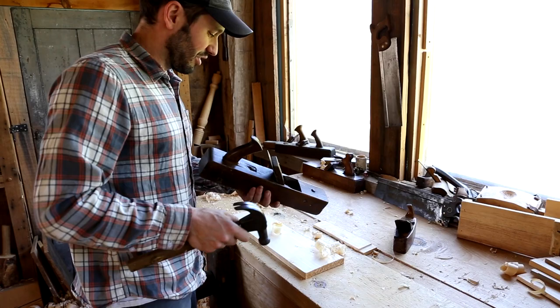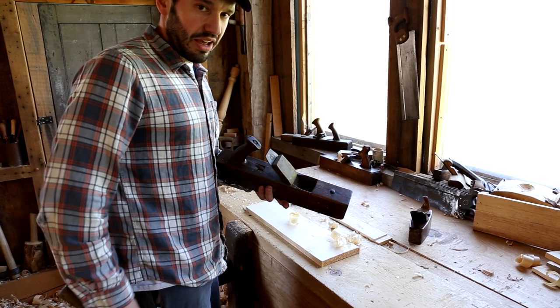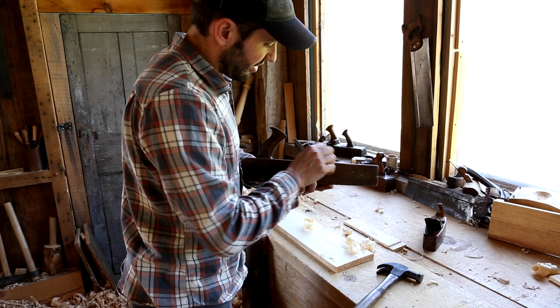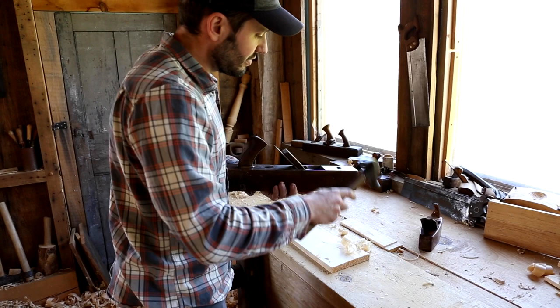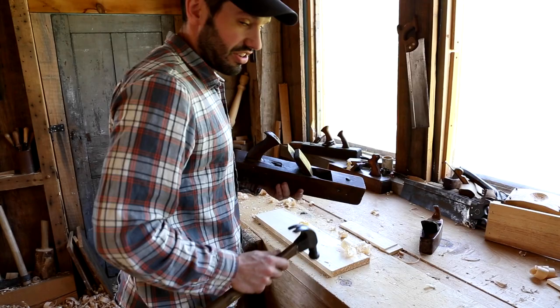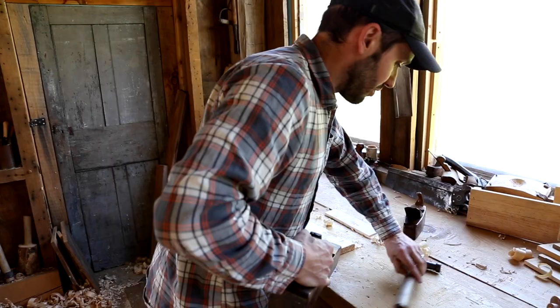To adjust these planes you just use a hammer — we've taken to just using a claw hammer. It's very simple: to deepen the cut you tap the iron, and to back the cut up you tap the strike button. What this does is it shocks the body down — so you hit this and it shocks the body down, but inertia holds the iron in place. The body moves down around the iron, which effectively backs the iron. You always want to tap the wedge in between adjustments.